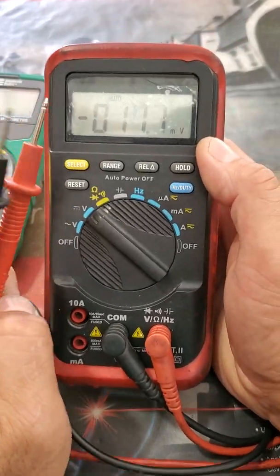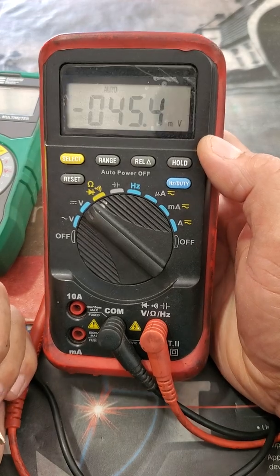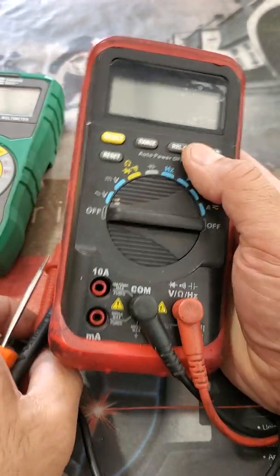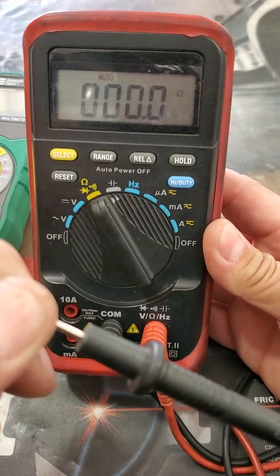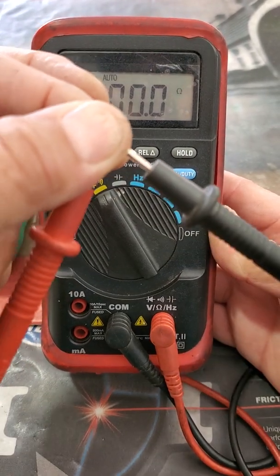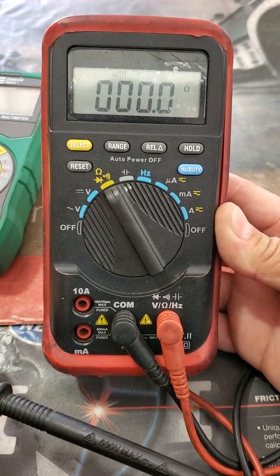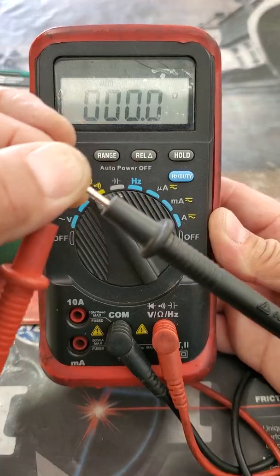That's a basic application covering just two out of ten different features this meter has, plus hold, duty cycle, range, and reset. One good feature to always check: when you connect your leads to check resistance, good leads should read zero. If they read more than zero, you need to subtract that lead-resistance value from whatever reading you take, since any residual resistance is a positive value.